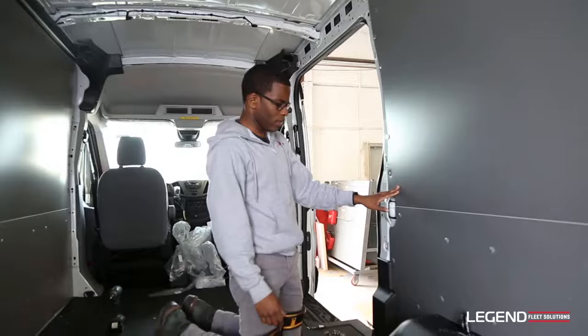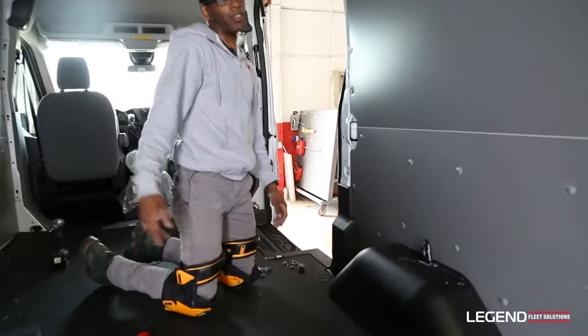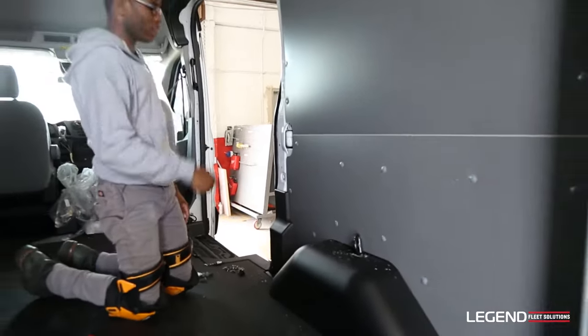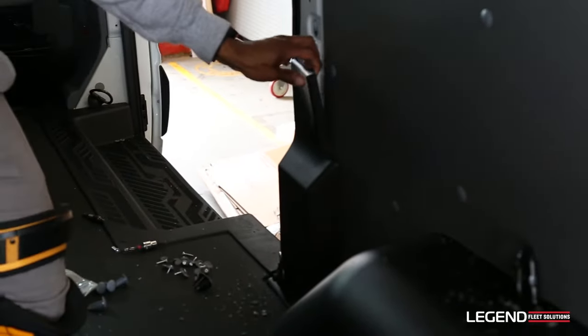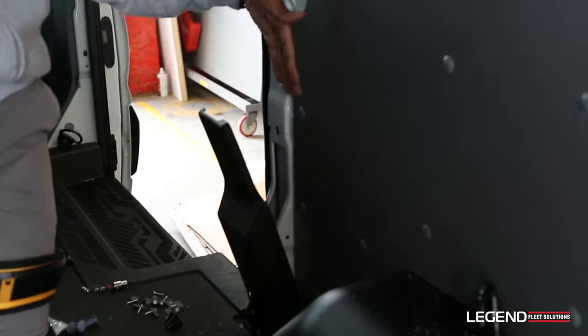On the passenger wall panel, I did the same thing as we did on the driver's side — lined it up, hammered all the plugs in. The only thing different is this has a plastic cover right here to finish it. All you need to do is pop it off and slide your wall panel behind it.